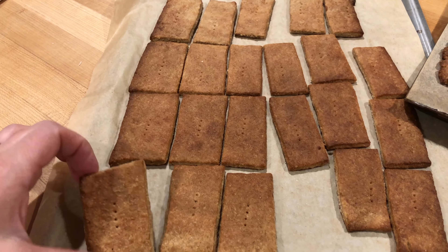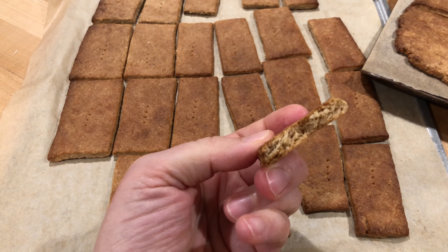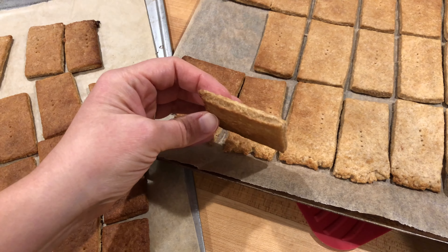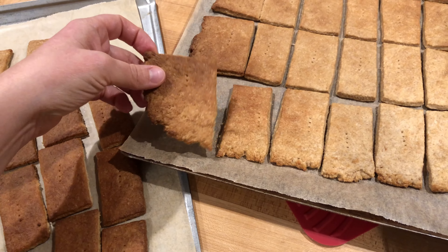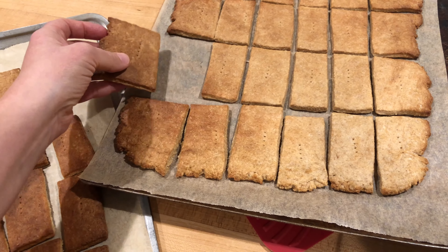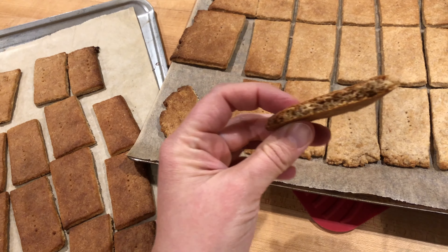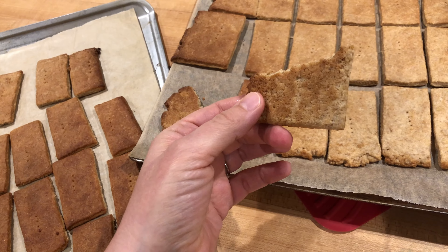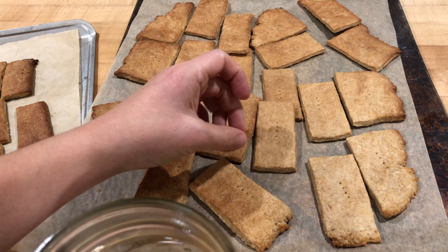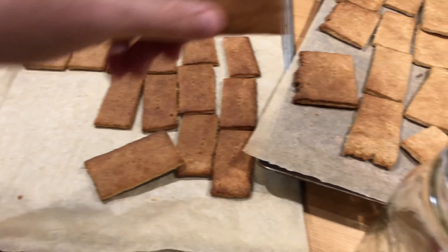Here is batch one and batch two. They look really dark but they are perfect. Look at that perfect crunch and inside texture — awesome. The extra-large edge pieces on the second pan are always everyone's favorite; the kids always fight over those. On the second batch, I wish I had gone a little bit longer to get more color, because these are really good but not quite as crisp — a little bit softer. But they're going in a jar for the kids.